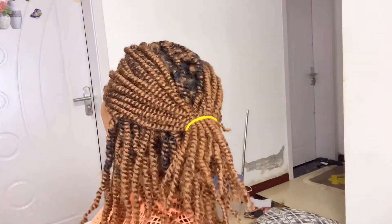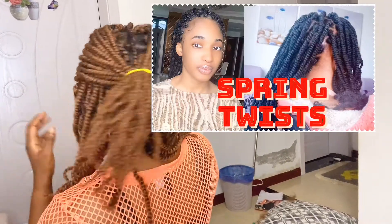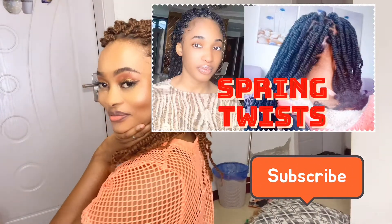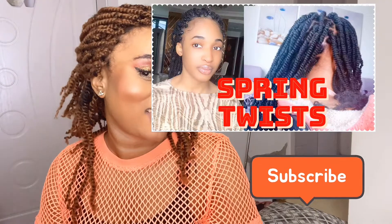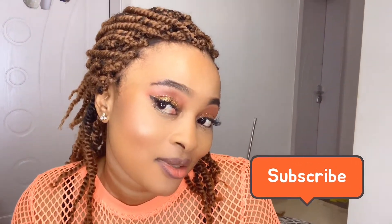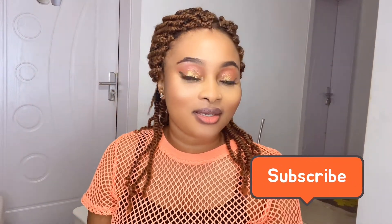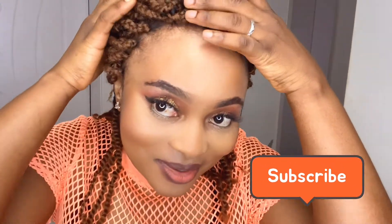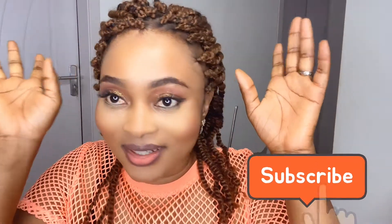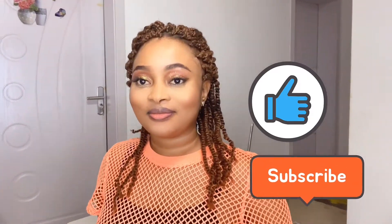So today guys we're gonna be doing another spring twist. This one is a brown color — it's not really black like the other one I did. If you guys watched the other video, it's actually the same steps, but this one is gonna look a bit different. We're just gonna braid it the way it is. So please if you're interested, stay tuned and do not forget to give the video a thumbs up.